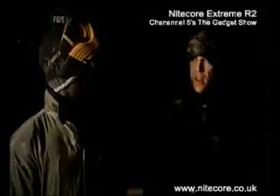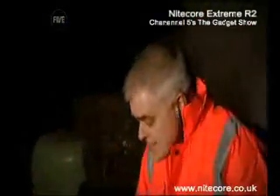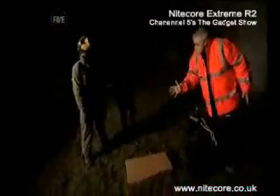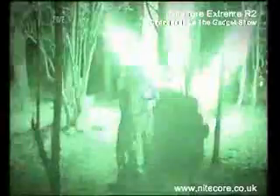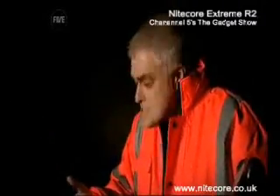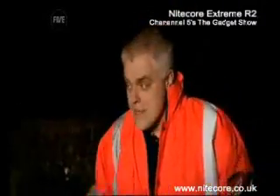If you get the numbers wrong, you'll be fired at by a load of angry paintballers. If you get them right, you'll be able to open the lock, open your bin, and get your toolbox. Why do you need a toolbox? Well, that's for the next task, which is to assemble that barstool there by the light of your torch. Once you've assembled your barstool, it's then a race to the finish. The first person to reach the finish line is the winner, and therefore the person who has the best torch.